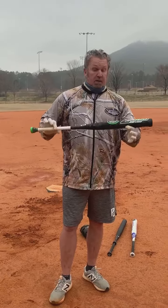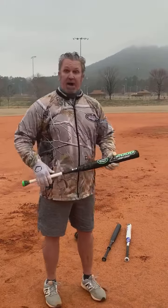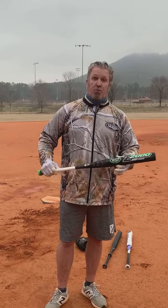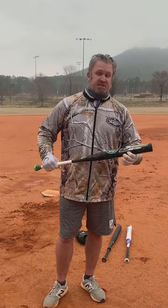But hey, right now all I can say is — video don't lie — five, six swings, five, six home runs. So we'll keep doing it and keep on testing these other bats. We'll see you guys.